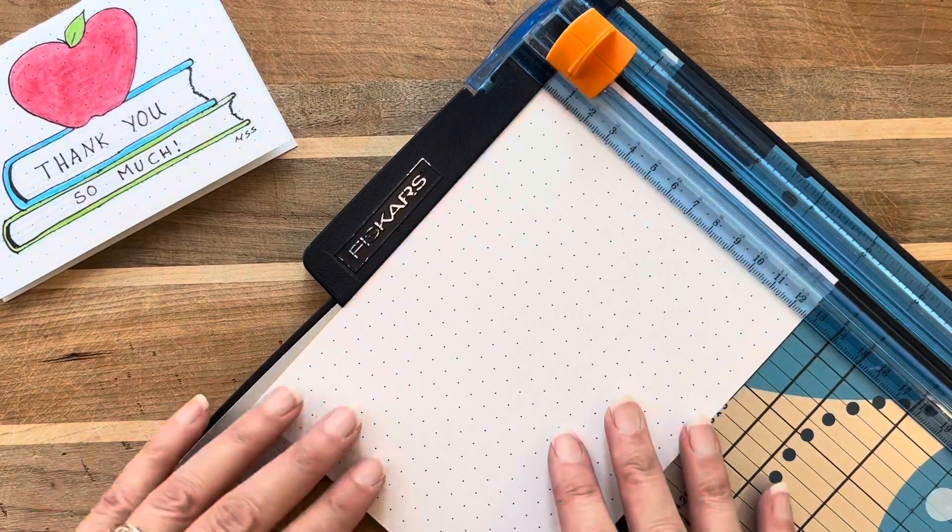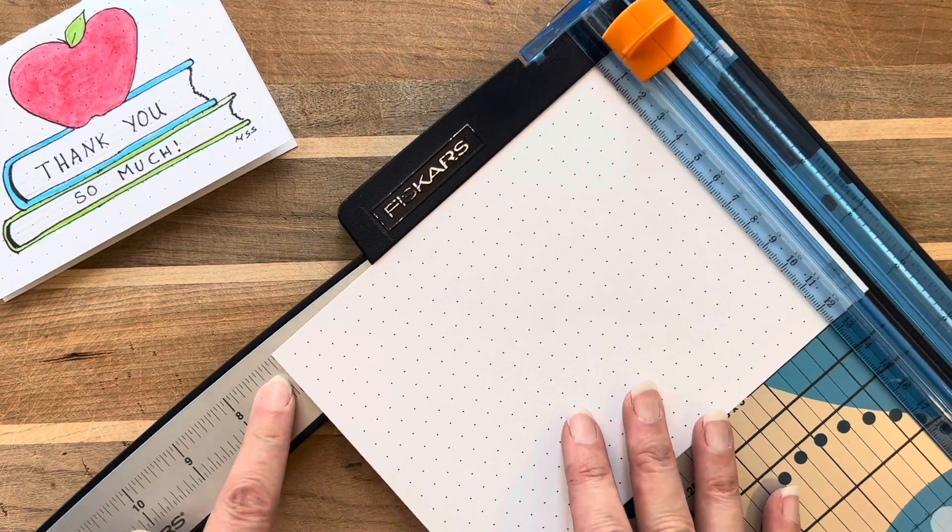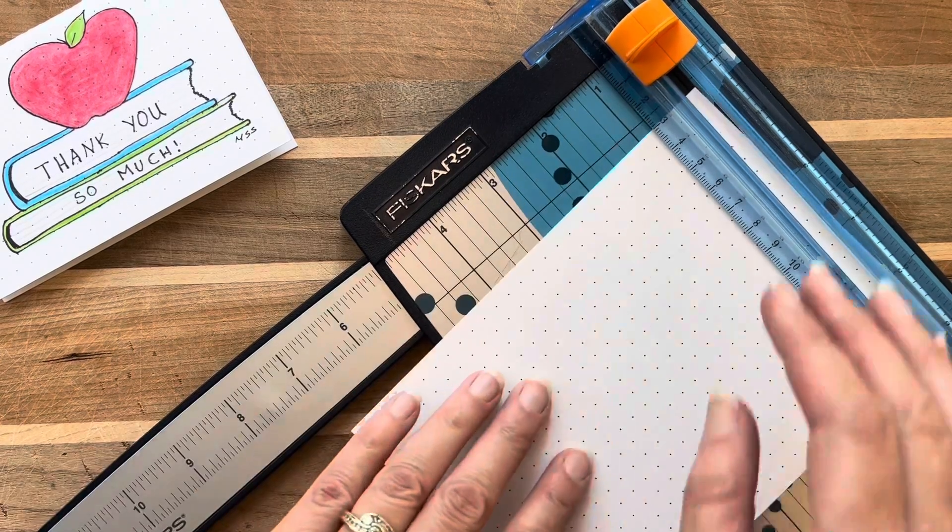Thank you so much for being here. If you like making thank you cards, you're going to love this thanks a bunch card I share.